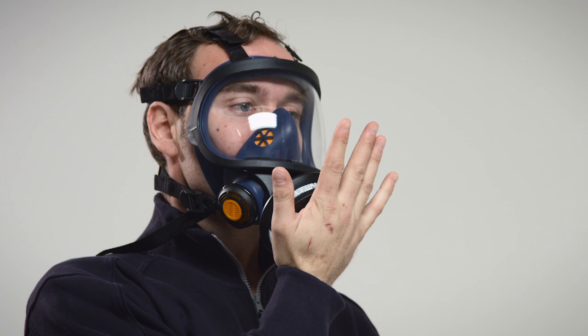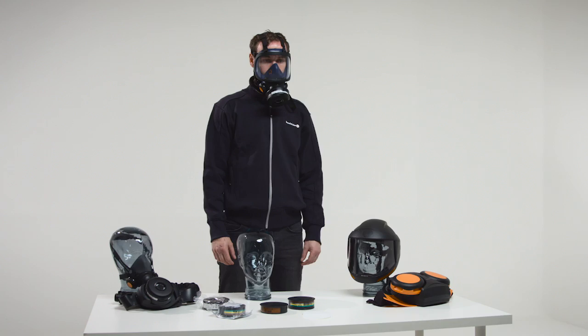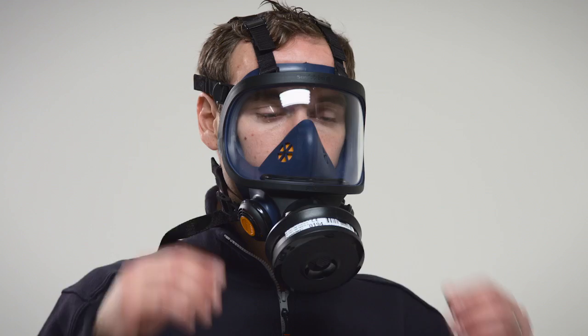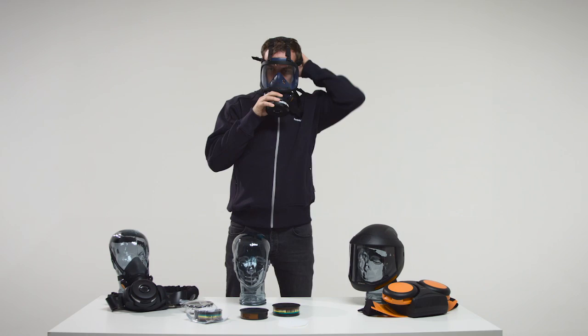Take the mask off. Do not take off the mask until clear of the hazardous area. Slacken the four elastic straps in pairs by moving the strap holders forward. The two inelastic straps need not be released. Pull the head harness forward over your head and remove the mask.